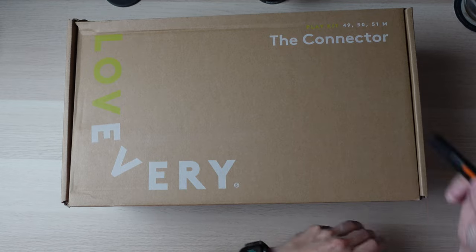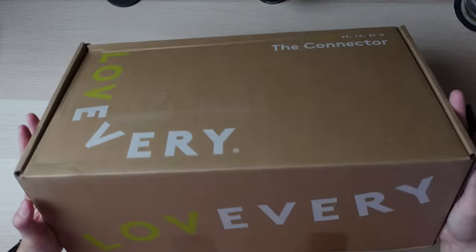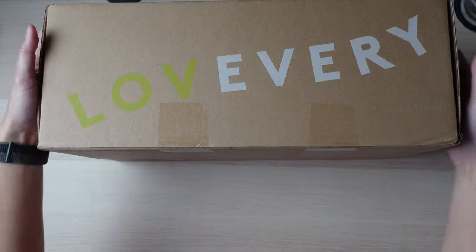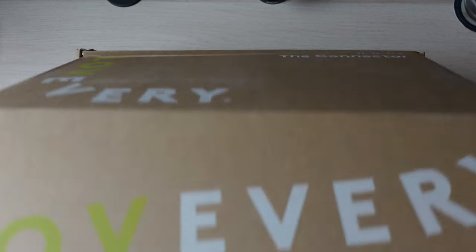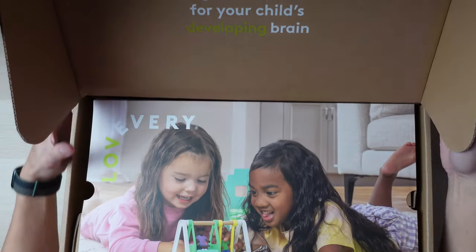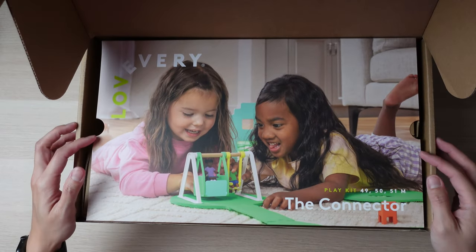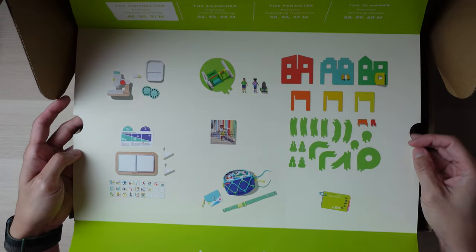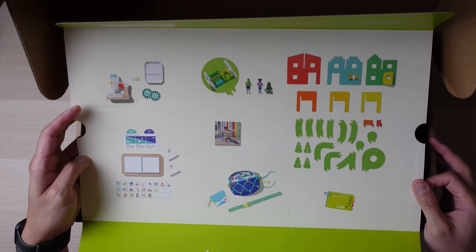The first box is called The Connector, for 49, 50, and 51 months old. Everything here looks still pretty familiar. Everything that's included in this kit is listed on the back. Oh, it looks very interesting and fun. One thing different is that they no longer have little name descriptions of what these items are, so I'll make up a name as I go along, or if it's on the box, I'll tell you what it says.